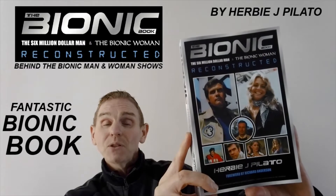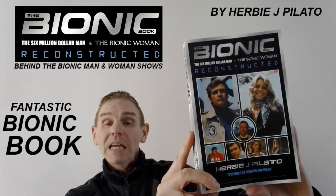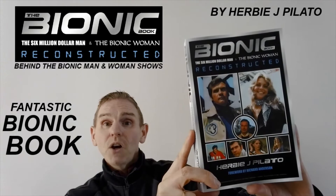Thanks for watching today's review of the Absolutely Fantastic Bionic Reconstruction book. If you enjoyed this video, don't forget to subscribe or click the like button.